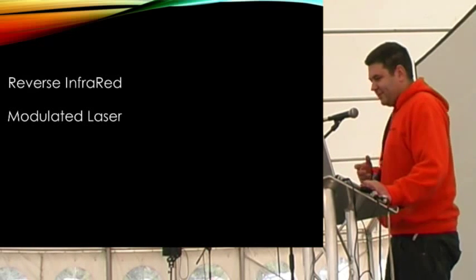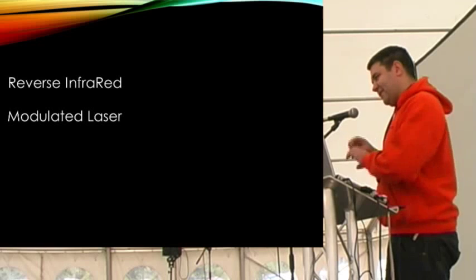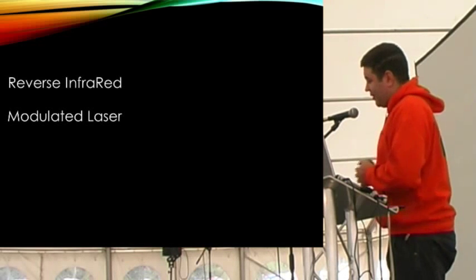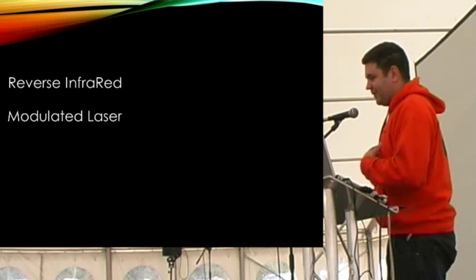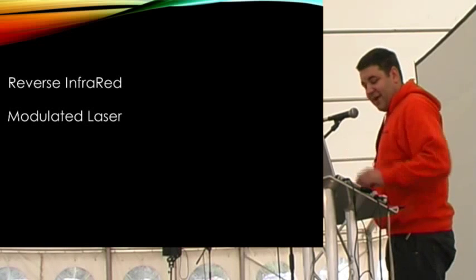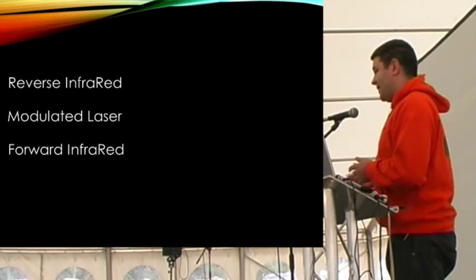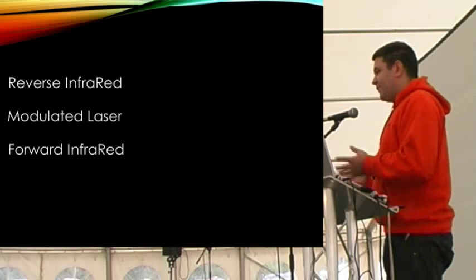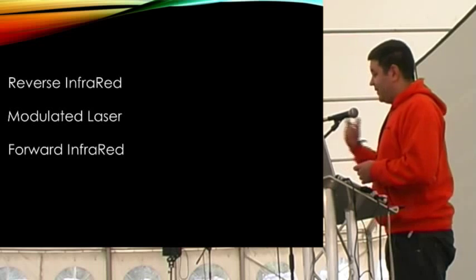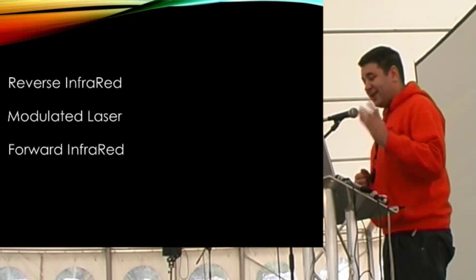Another commercial laser tag system uses modulated lasers - the information is carried inside a laser beam, rather than being a separate infrared beam and a visible laser beam. There's only one system using that, because the receivers to pick it up are not commercially available as standard - it's a custom development. Pretty much everything else uses forward infrared, and the reason is it's very cheap to implement. It doesn't require any infrastructure. All you need is to transmit one infrared beam from one device to the other, and the remote device dies and records the hit.